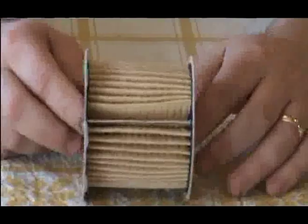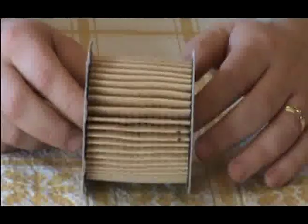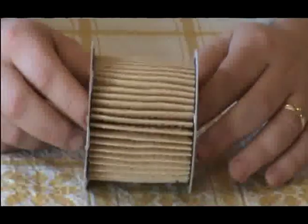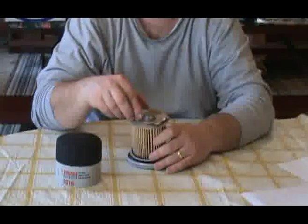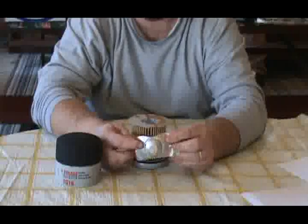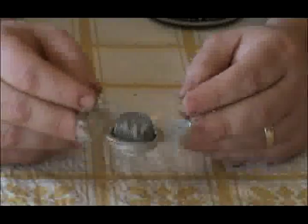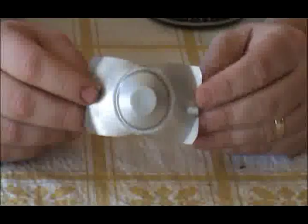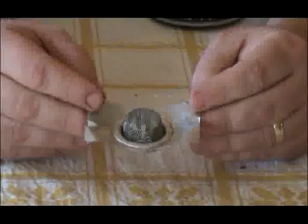The filter element itself is a paper cellulose style with cardboard paper end caps. It does have a metal bypass leaf spring and contains a small coil spring on the inside, held on by a plastic retainer with a metal screen covering it.